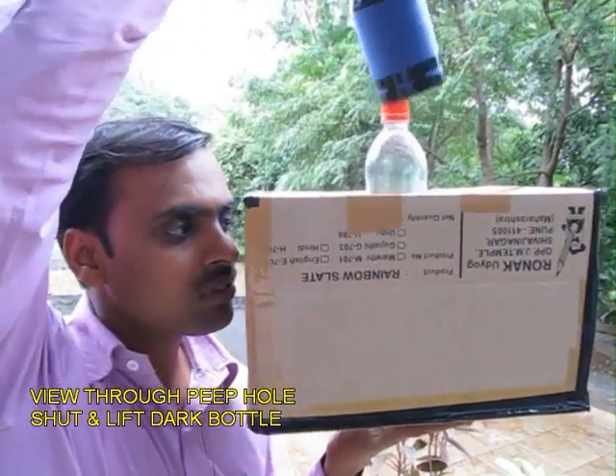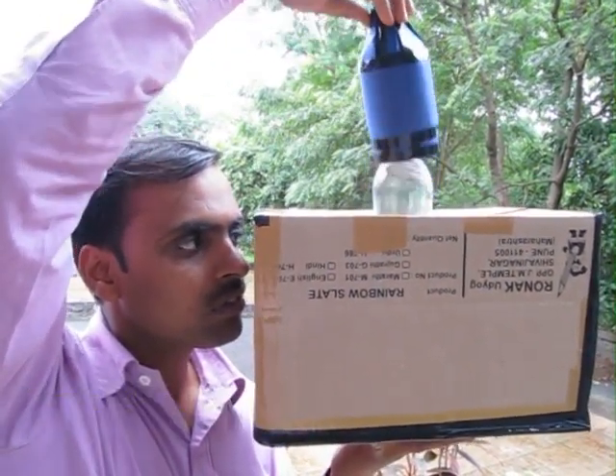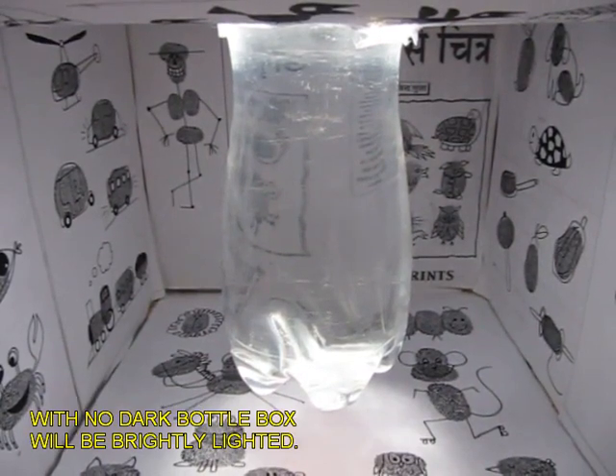It is covered right now. When you uncover it, you will see bright pictures inside. But once you shut it from the top, there will be darkness inside.